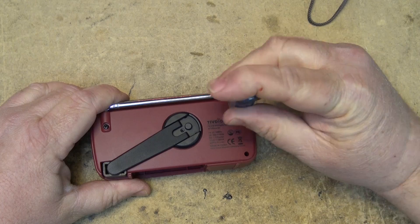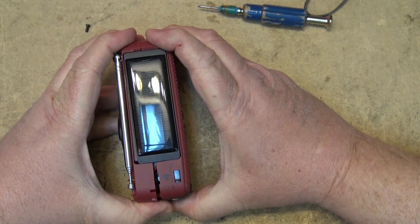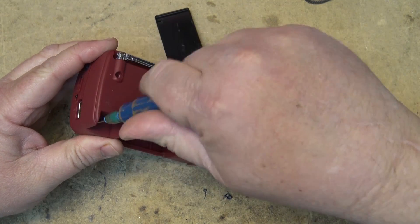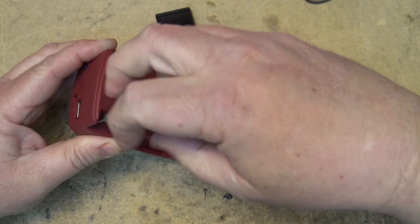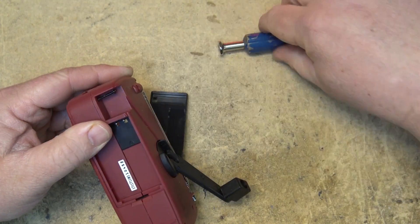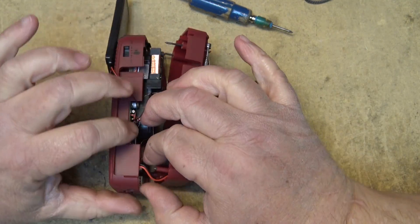Let's take apart this little emergency radio and see what's inside. I've already removed the battery. We'll remove the screws here and the unit should pop apart. We'll pop out the solar panel so it won't stick anything. There is one more screw down underneath the crank. They put in ridiculously long screws — check this out, this is not even out yet.